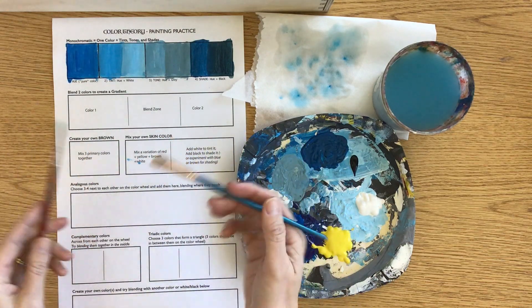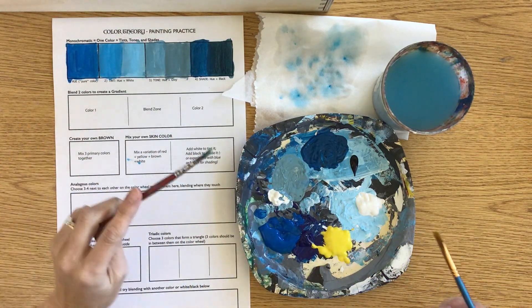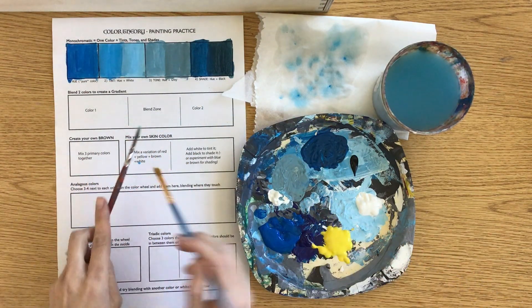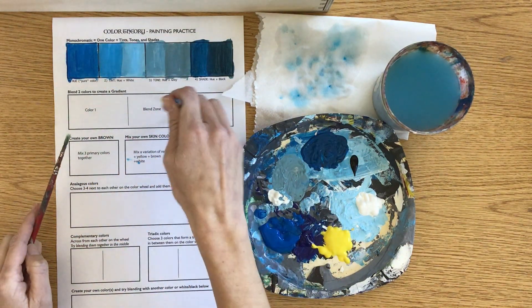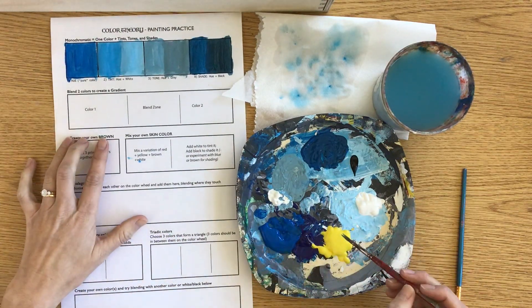You could put one color here, rinse your brush, put another color here, rinse your brush, and then where they're meeting use a dry brush to kind of blend — or you could even wet it a little bit and blend that way. I'll show you both ways.